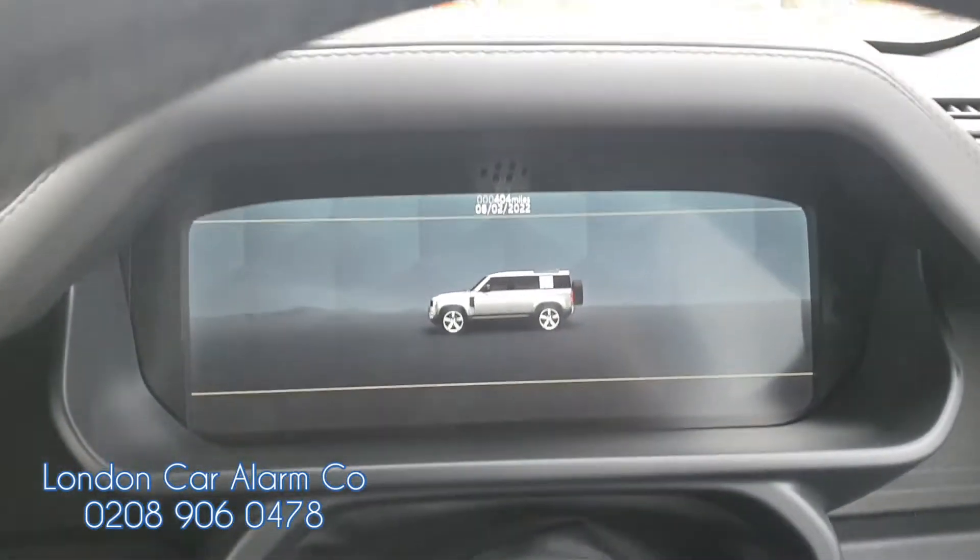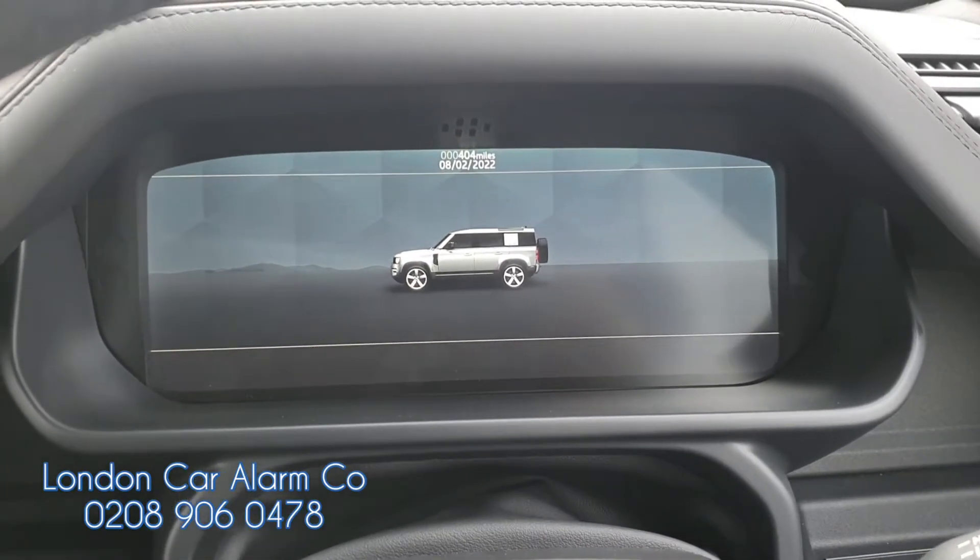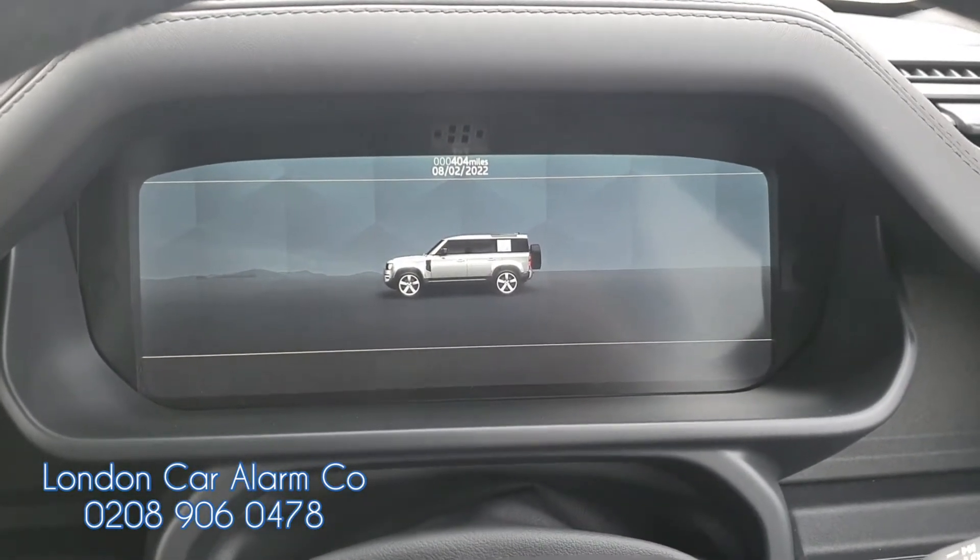Hello and welcome to the London Car Alarm Company. Today we just fitted a Starline i96 on a brand new 2020 Land Rover Defender V8.